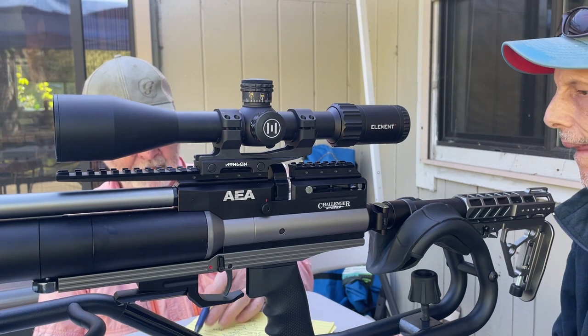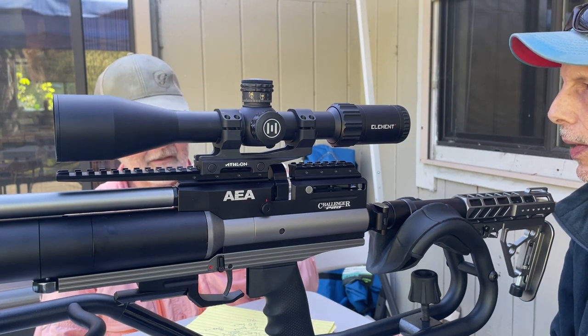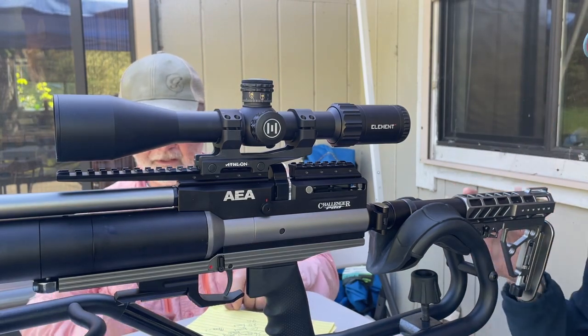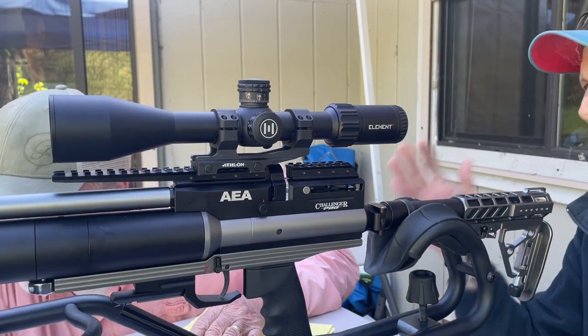Instead of 4 mil with the pellets, it should be 2 to 2.5 mil. That just goes to show you the ballistic coefficient difference between a pellet and a slug.